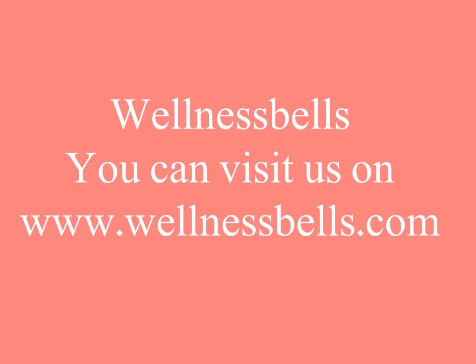I am sure you will like this remedy. Have a healthy life. Do not forget to click on subscribe.